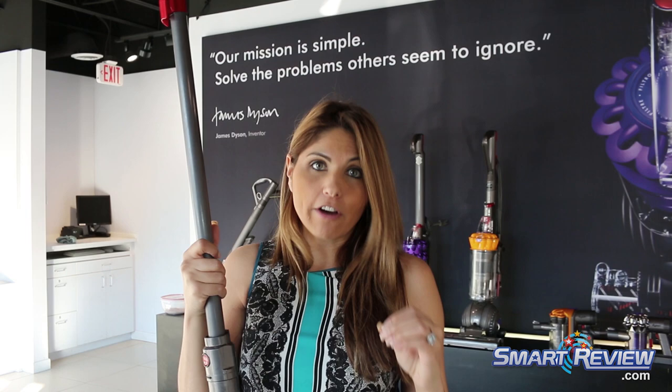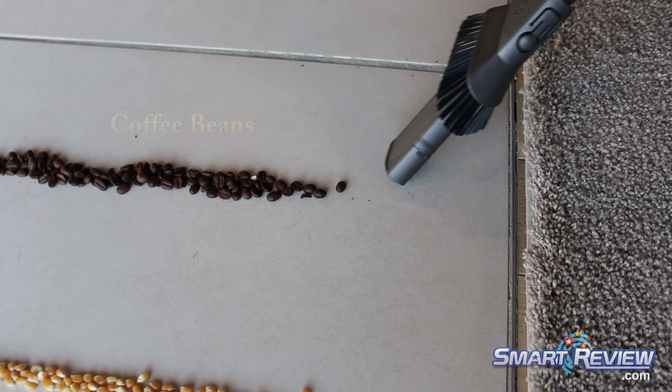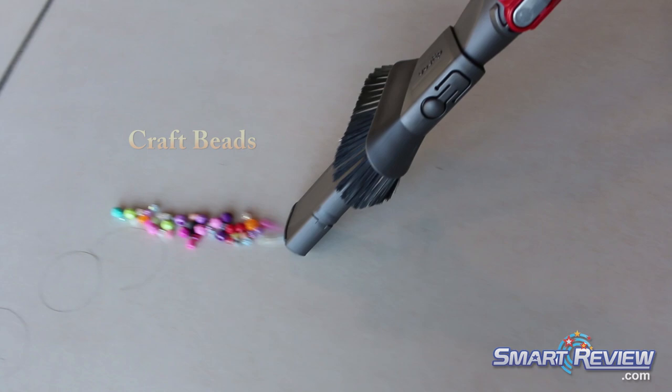When you have a Dyson vacuum in the upright position using the wand, all of the airflow is in the hose and wand — zero airflow is happening in the cleaner head. So you're getting the absolute most suction power into the hose and wand. Cleaning some heavier materials here, you can hear them hitting the bin — corn kernels, crack beads. It's really great for pet hair pickup, pet food pickup, and kitty litter pickup — all things that are a little heavier are fantastic with this machine.